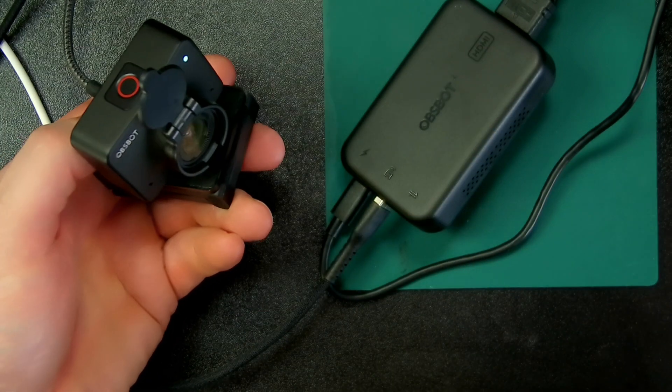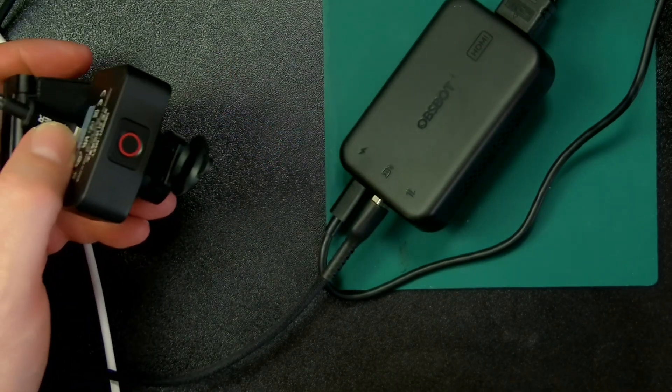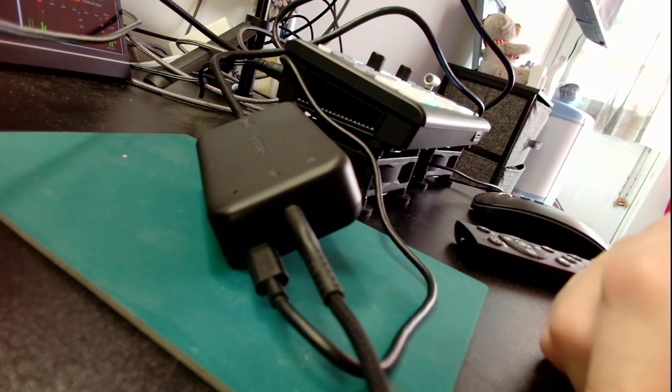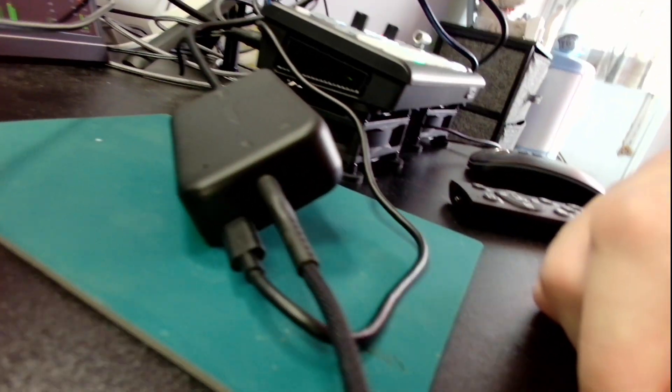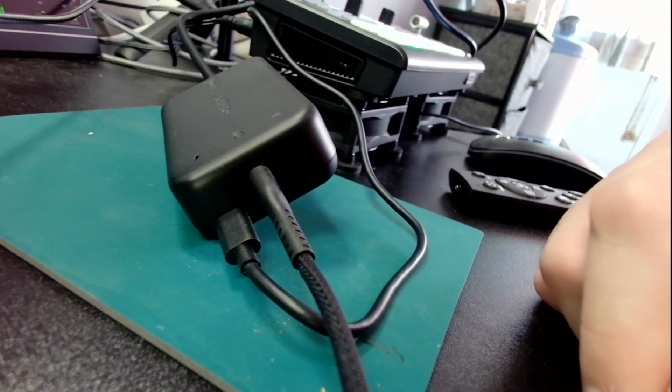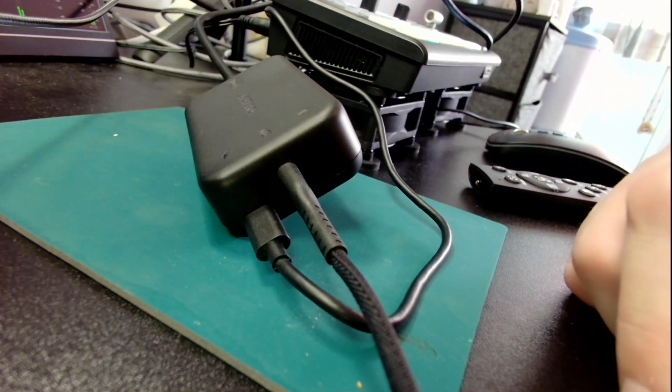As for the other webcam, I've put it on the auxiliary — it's going through the other UVC input on the back of the OC Ghostroom Pro. It doesn't have the mic, but you can see that micro jitters or jello effect I mentioned.